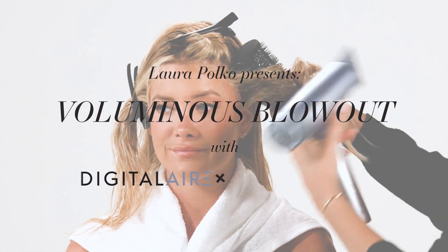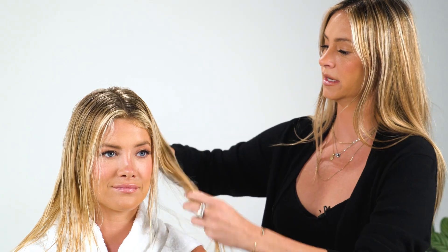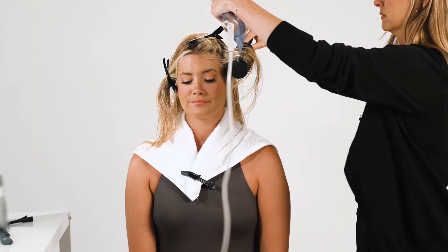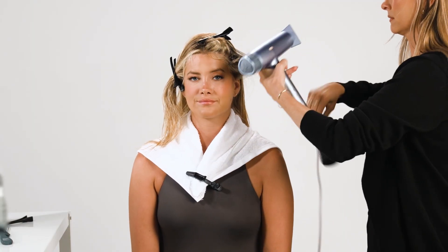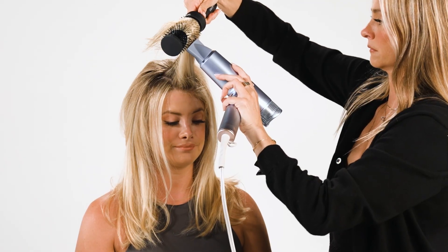Here we go with a voluminous blowout. To get that volume, first step is section out ear to ear. Middle heat setting and full fan setting. You want to make sure that the concentrator, you're really working with it, and it's able to give you the shine and volume.